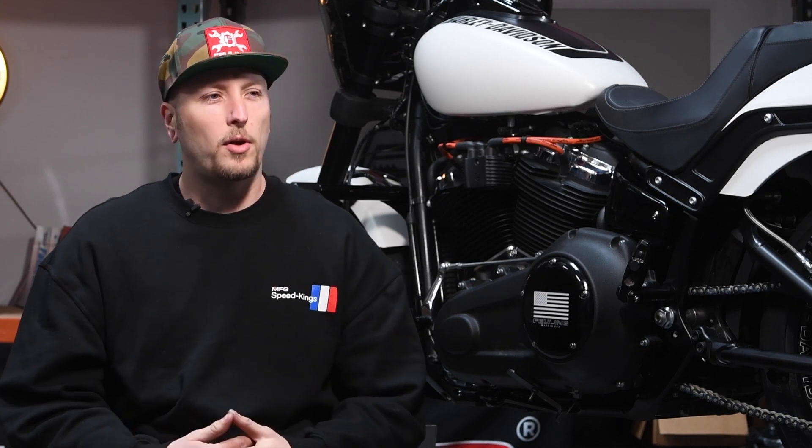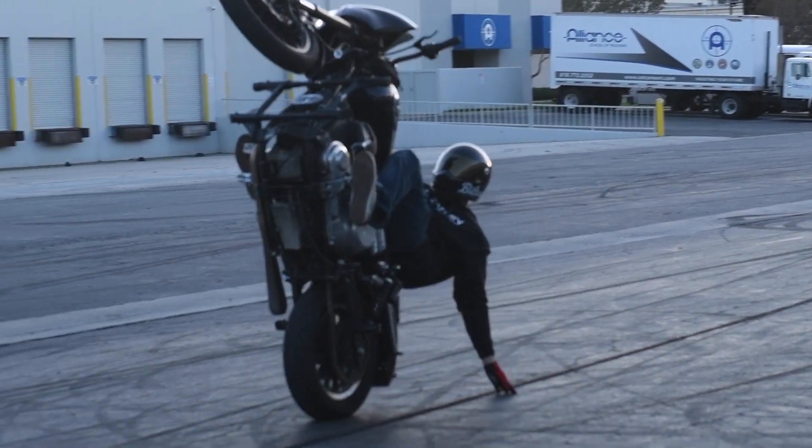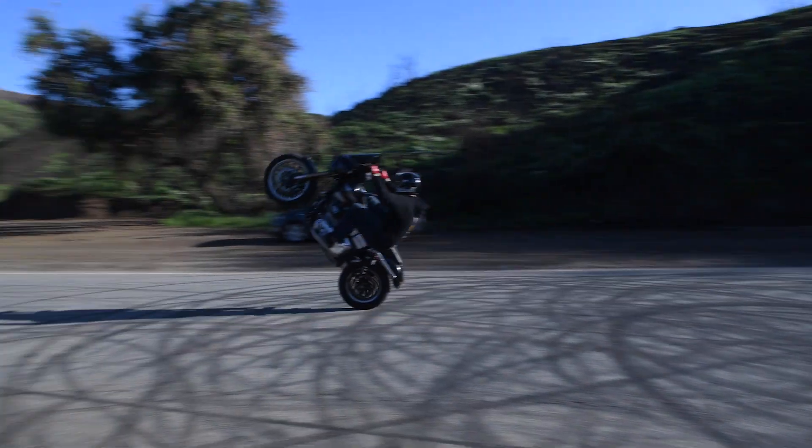For me, riding doesn't really do too much for me — it's more or less wheelies. That's probably the most frustrating thing I've ever had to learn in my life, but that one time that you finally get it, you finally have the control and you finally ride it, there's no other better feeling.